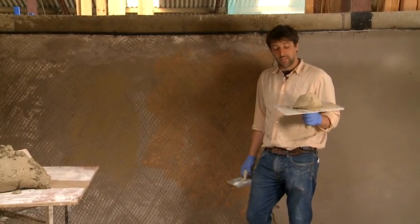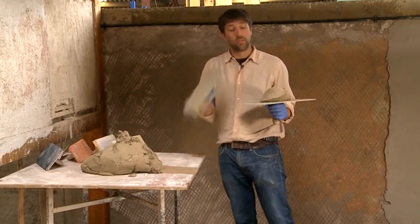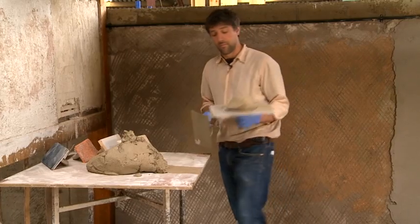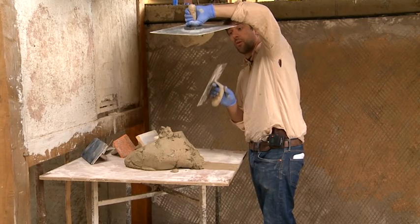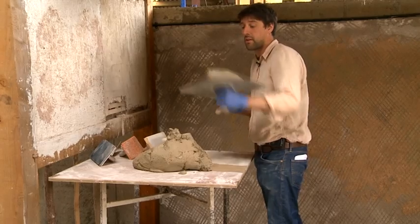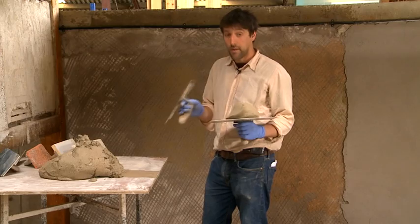Another good test of a lime plaster is you want to be able to turn your hawk upside down without the plaster or the mortar falling off. You see — that is a good plaster. It's not so soft that it's going to fall off and it's not so hard that it's going to fall off. So that's your range. So long as it will stick to the hawk when you turn it upside down, then you're okay.